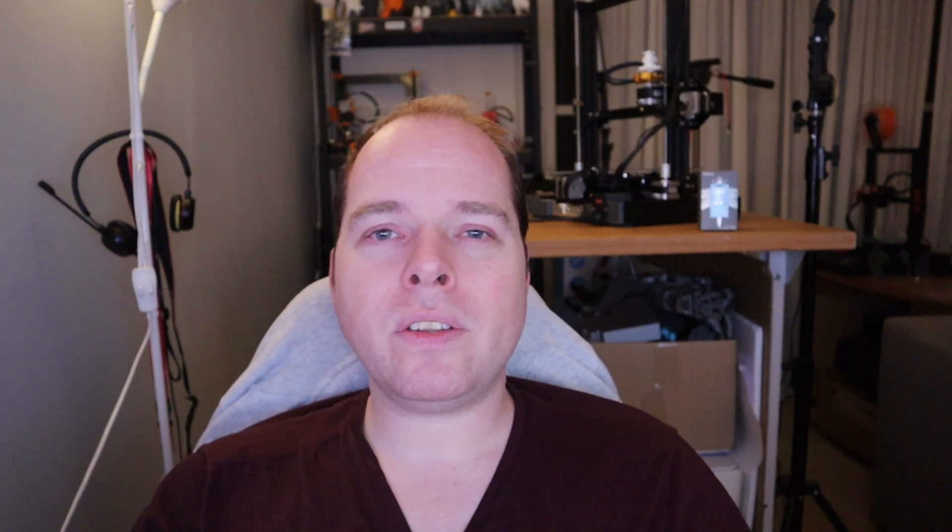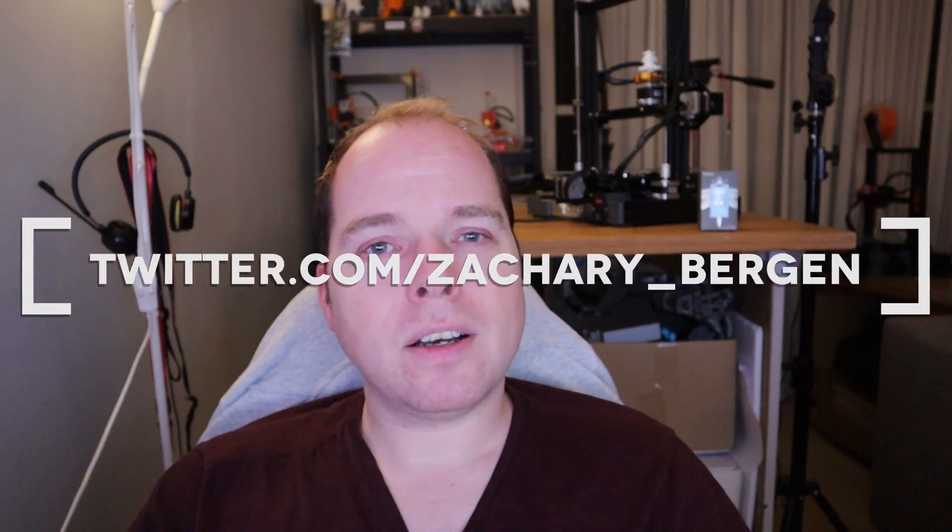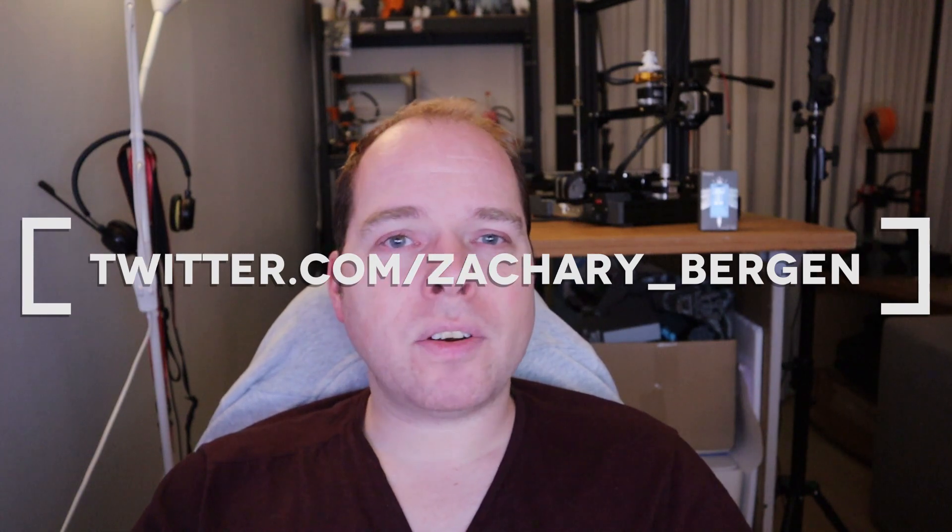And thanks for being here. If you have some news topics or news-related topics about 3D printing, then please tag me on Twitter, Zachary underscore Bergen. Thank you. It's one of the most known companies within the 3D printing world — Prusa. Prusa Research is known for its way of making 3D printers.